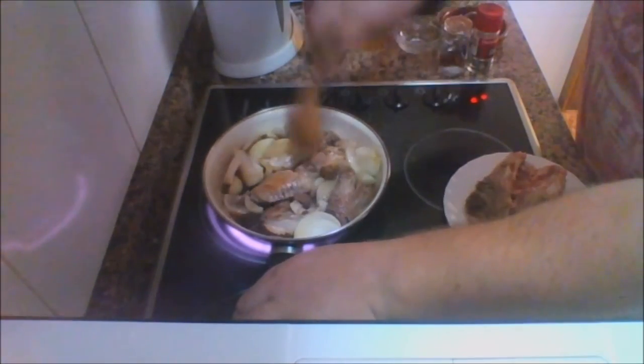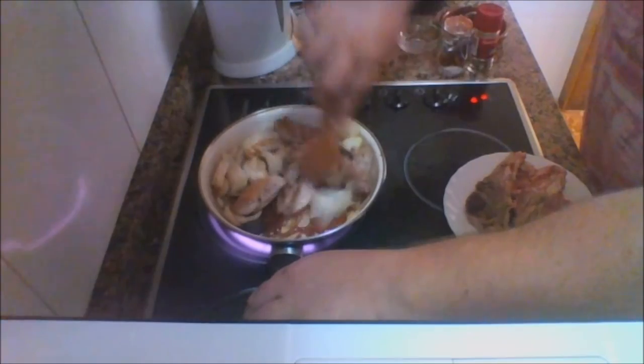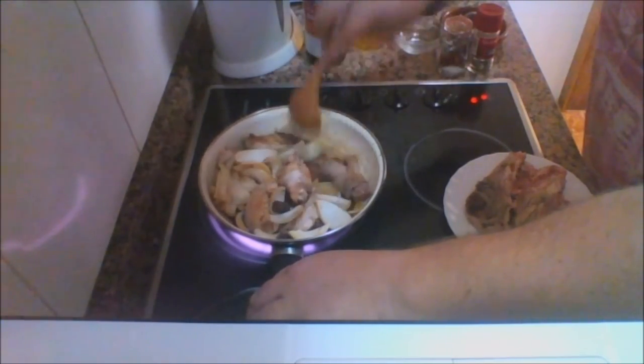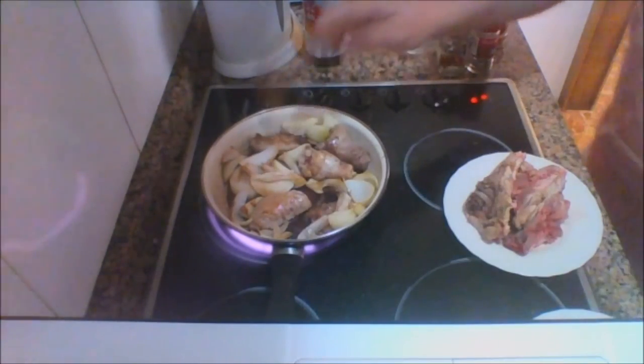Stir it all together and make sure it's all well mixed up. Then we'll just leave it to simmer.